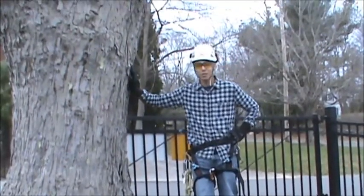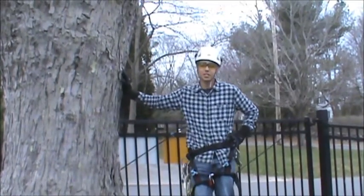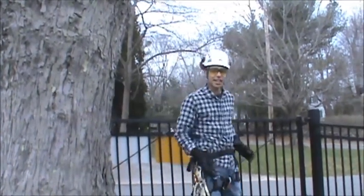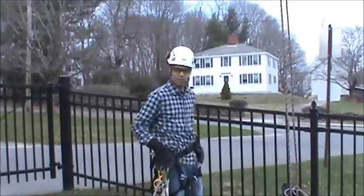Here we are outside next to a silver maple, or Acer saccharinum, and I'm going to show you the traditional way of foot locking using a prusset first. As you can see, I have my hard hat on and all my other PPE, including my saddle with the other devices.